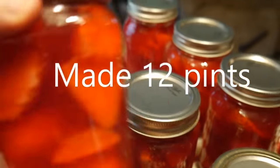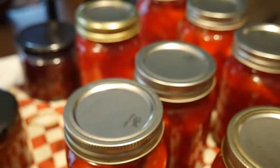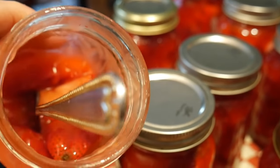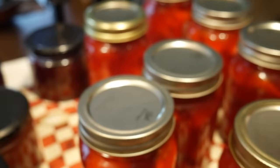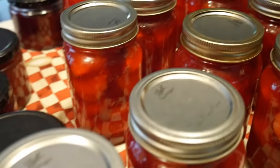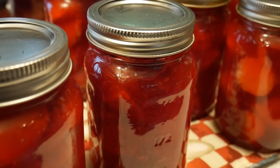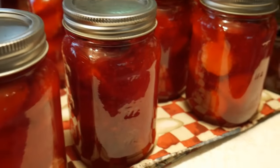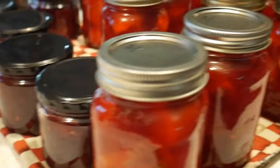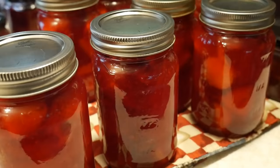I already opened one of them up because I really wanted to try it. Look at this — take a look at that. It is absolutely amazing. If you ever want to try something that I've canned, try the strawberry pie filling. I also made some blackberry pie filling, which I'll use for cobblers and for pies. I used small jars because I have a small household. I hope you give it a try because it's a good one.